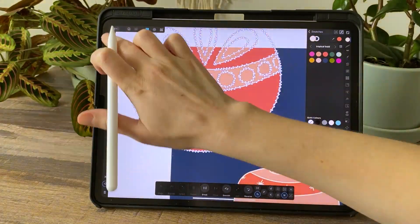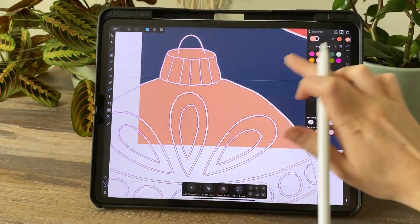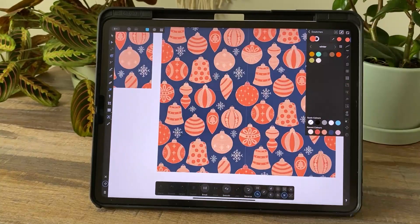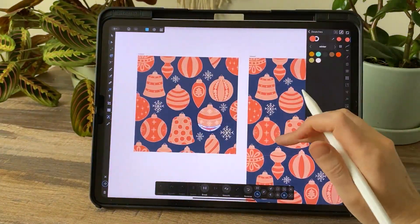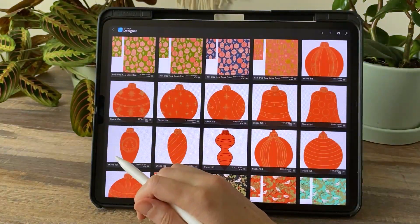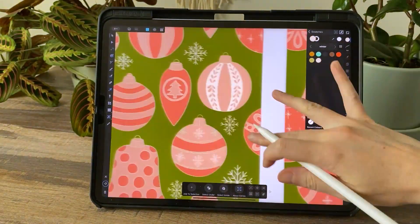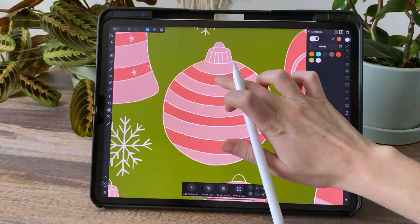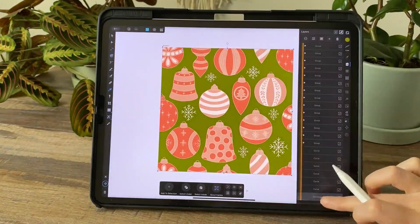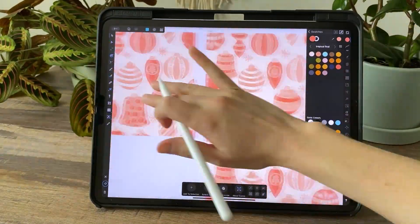Once I get my basic repeat laid out, I can start playing with color — just playing around with a few different ways to fill in those big color blocks. I know I'm going to change these colors, but I tend to play around with color as I work. That's just part of my process. I wait until the very end to decide what my final version is going to be, but in the meantime I'll make 10, 20, 30 different color versions of the same pattern. I duplicate the document and then go in and make a totally different color version just to see what will happen.